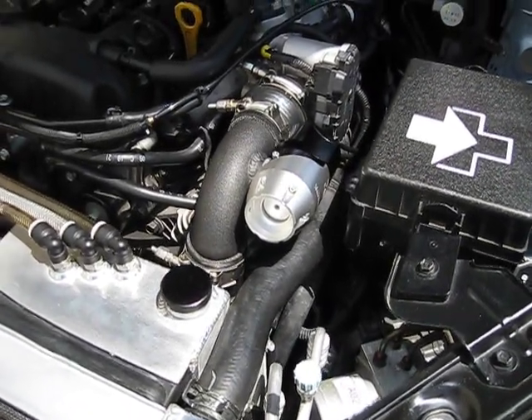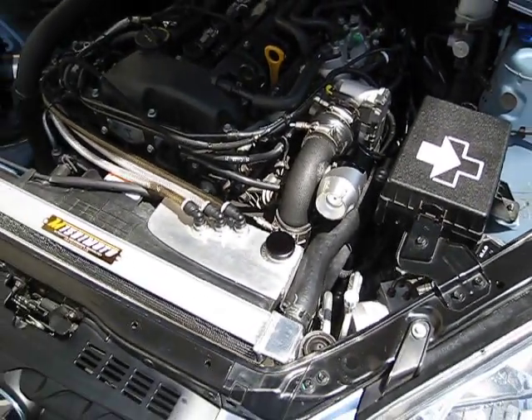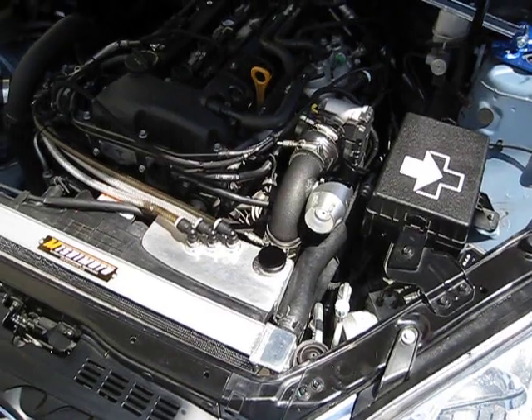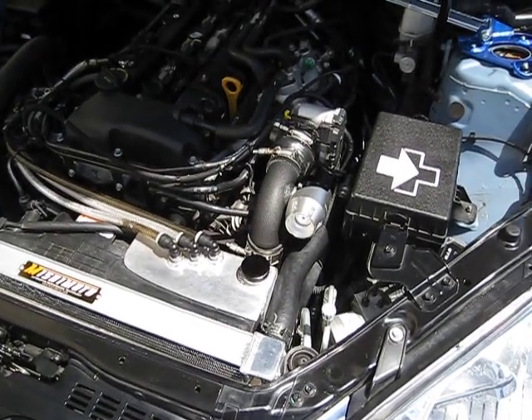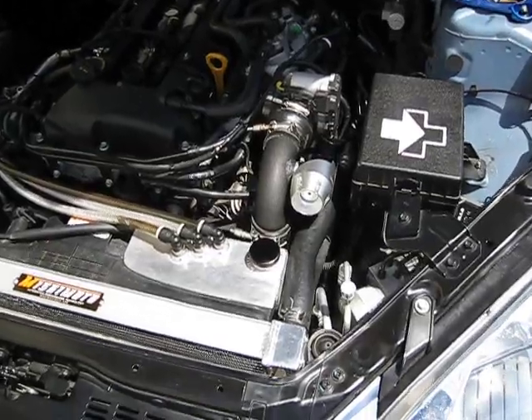Those are some of the safety benefits that the factory has built into that blow-off valve system. Don't let any other manufacturer fool you into thinking you need to bypass that — it's actually a benefit and not a harm. It's one of the first systems to have that, in addition to what Ford and General Motors are doing. It's a very robust system.